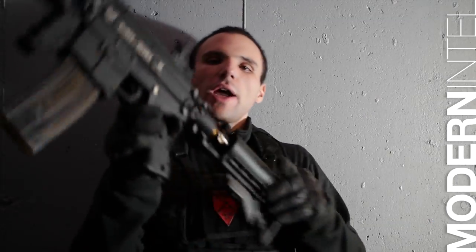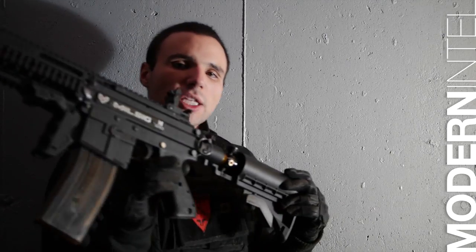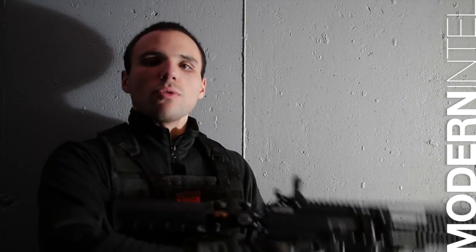Hey everybody, check it out. We got the Milsig Paradigm Pro 2012 model. A special thanks goes out to Eric Chan who supplied the marker to us — without him we wouldn't be doing the review right now.